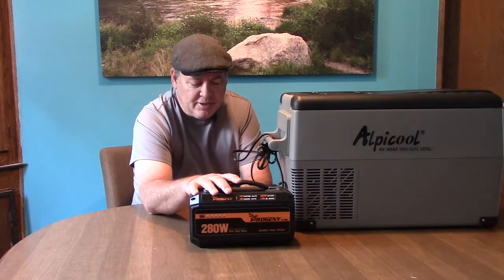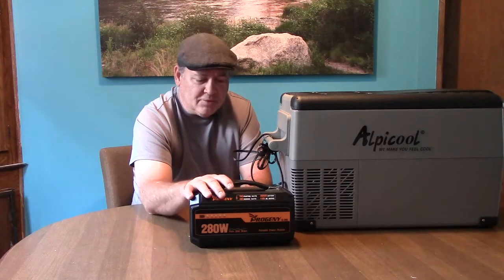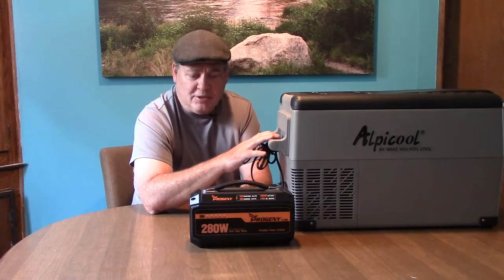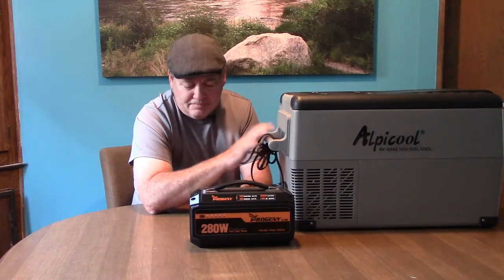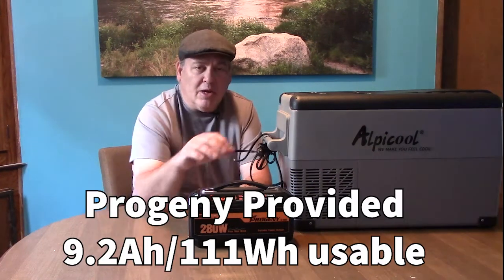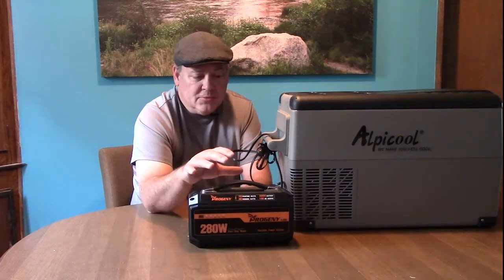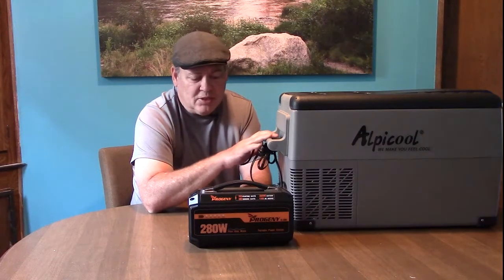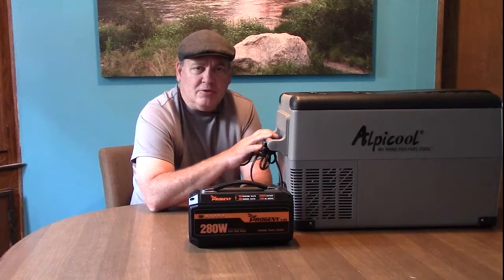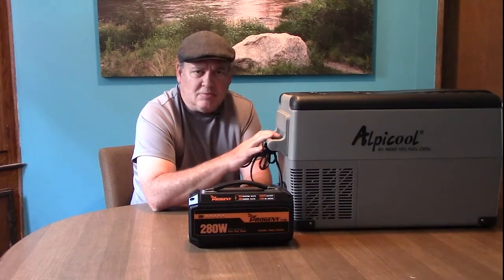Which is good to know — depending on conditions, if you were somewhere hot and this thing was continuously running, you'd at least know you could get that amount of run time out of it. The room temperature stayed between 70 and 74 degrees throughout. We were able to pull 9.2 amp hours out of the solar generator, or 111 watt hours, which will power this unit for a long time. We did have to change the refrigerator settings to eco mode and change the low voltage cutoff to its lowest possible setting.